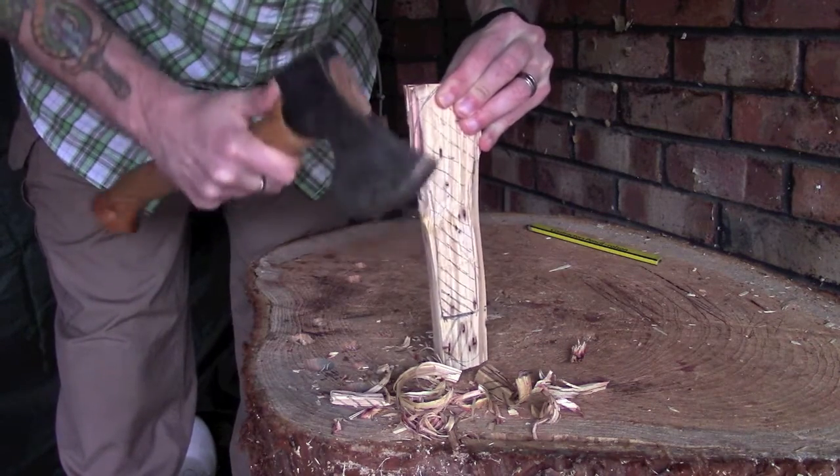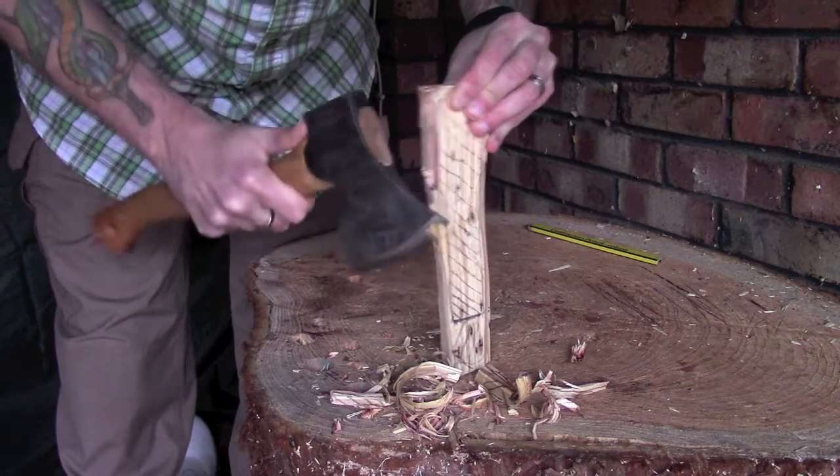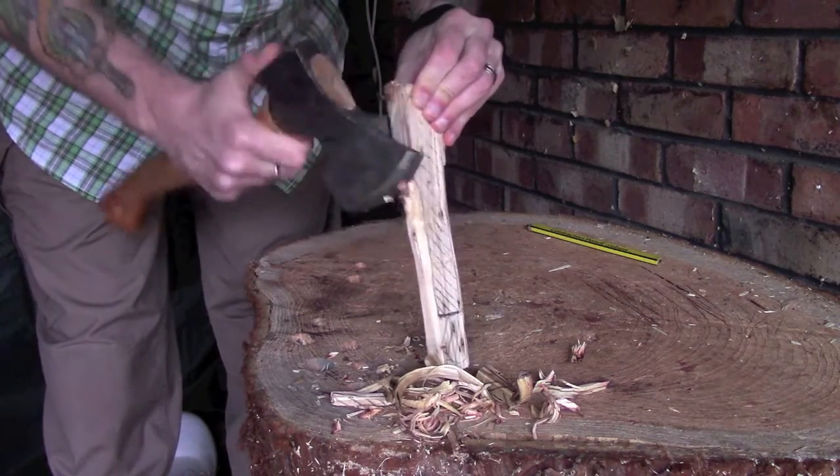That's where an axe like this — which is particularly a carving axe — lets you get in very close up here with the tip. You can do it with a normal axe as well; this just happens to be the one that I'm using.